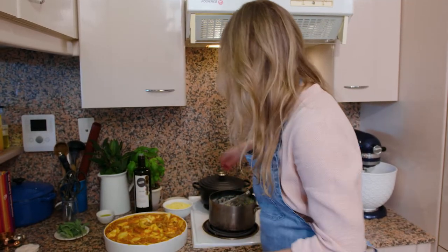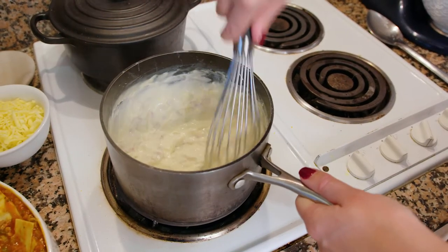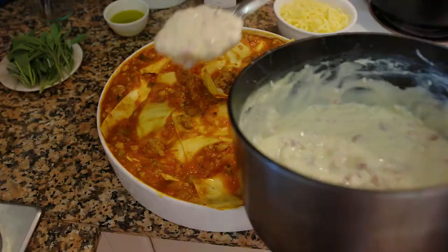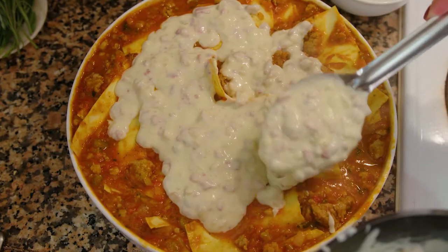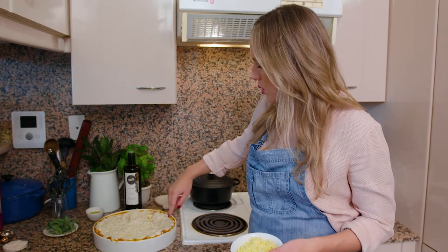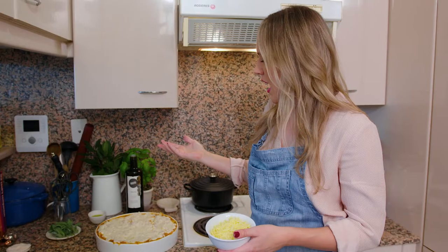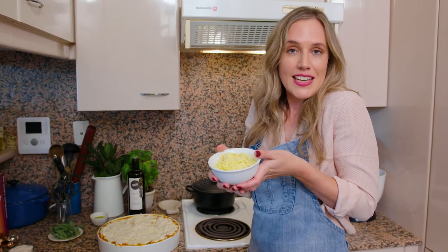That's looking good. So now we'll just add our bechamel — give that a little whisk to bring it back together. When I add bechamel to the lasagna I like to leave some little pockets of the ragu on the outside because I like the look of when it bubbles over the bechamel. And now I'm going to add extra cheese, because why not?